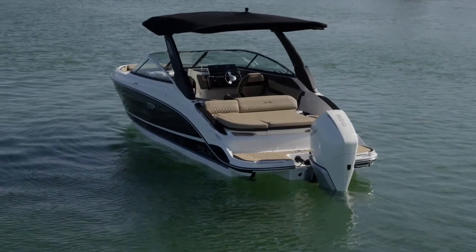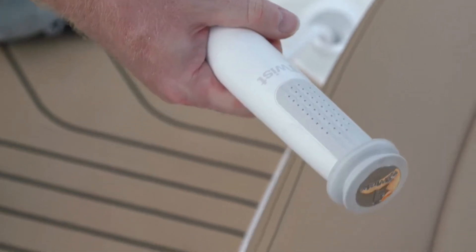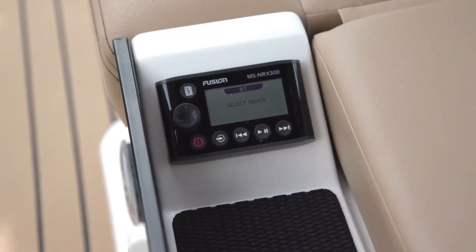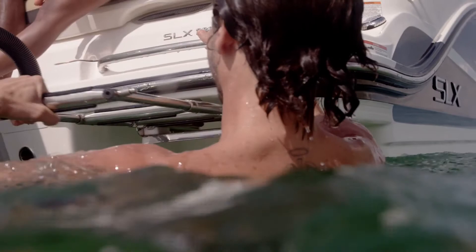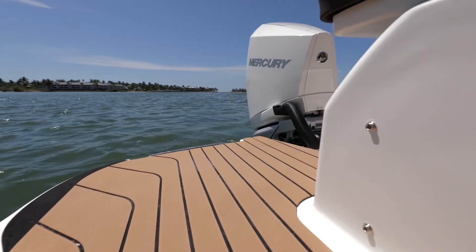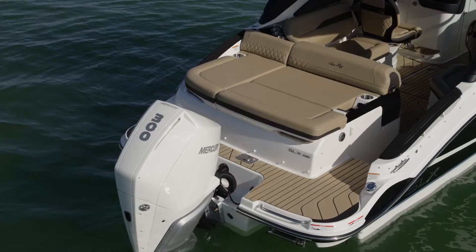Here at the transom you'll find fuel fill access, a pullout sprayer, and a Fusion NRX 300 remote, part of the Premier Audio Package. Below, the integrated swim platform features a concealable stainless steel four-step ladder with grab handle. This boat also includes upgraded sea deck flooring on the swim platform for added traction and comfort when boarding the boat.